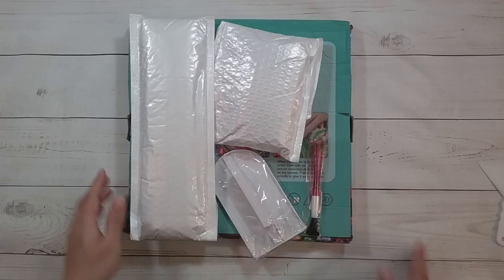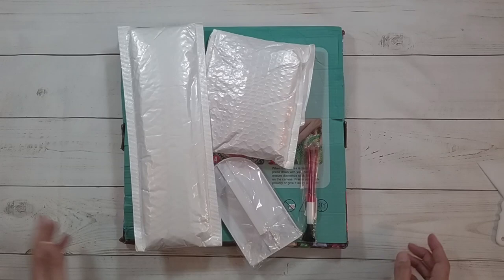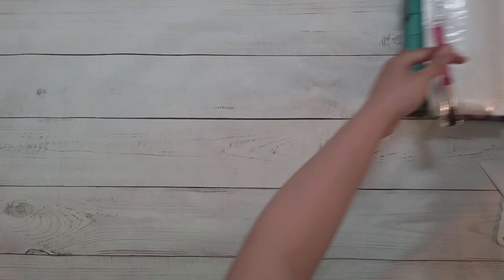Hello, welcome to another video. Today we're going to be doing an unboxing from DIY Digital Art. Thank you to DIY Digital Art for sending me these items for the review. I have just a couple of random things, so first let's do the stuff we can see.